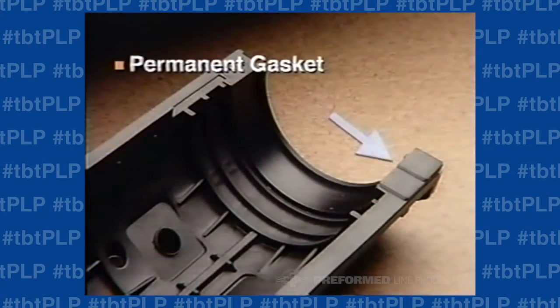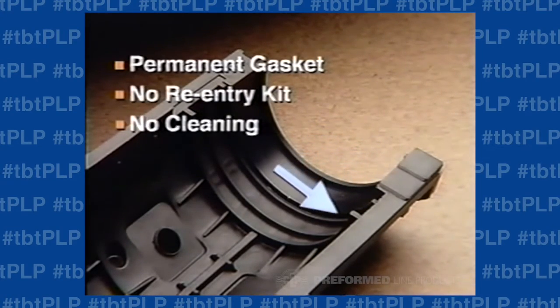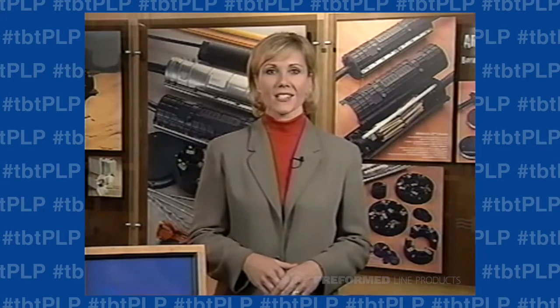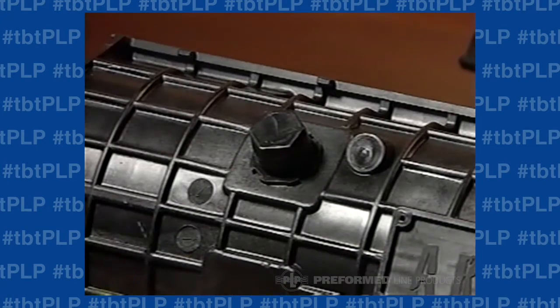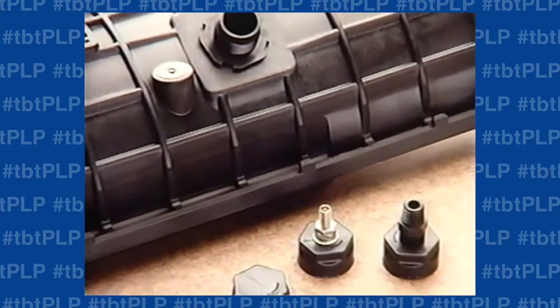Other important details of this shell include a permanent gasket sealing system that requires no re-entry kits or cleaning upon re-entry, a captive fastener system on the bolt bars similar to the patented lock bar fastening system used on the pre-formed splice case, and a universal flange assembly which allows the same shells to be used for pressurized or filled applications.